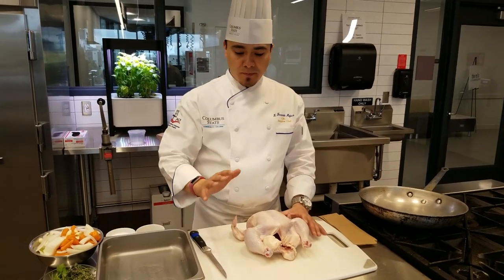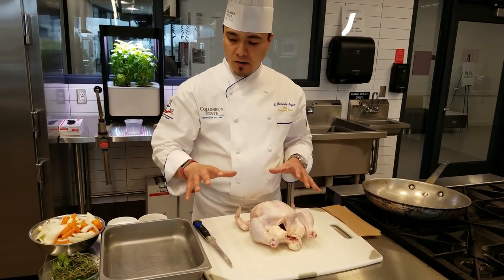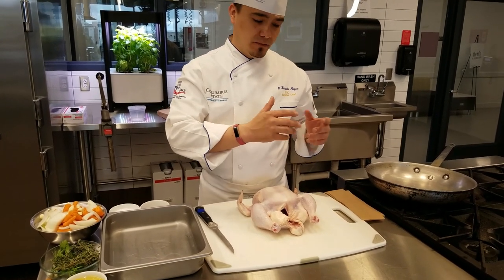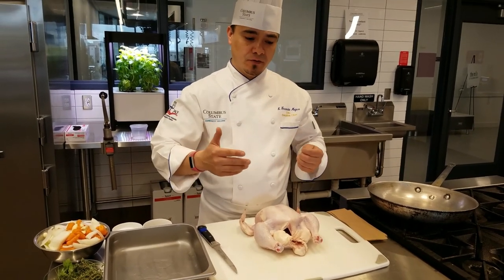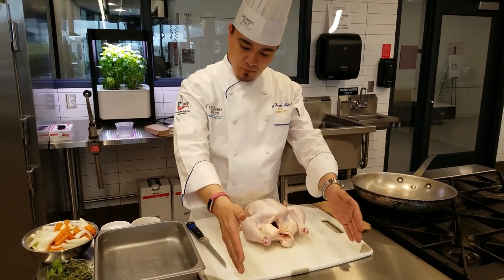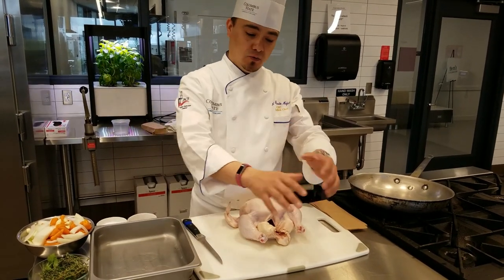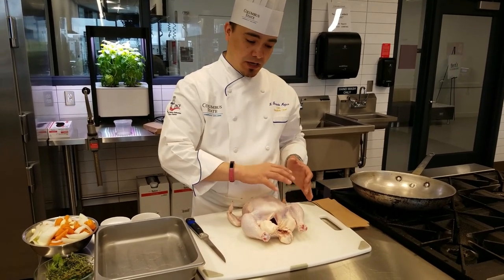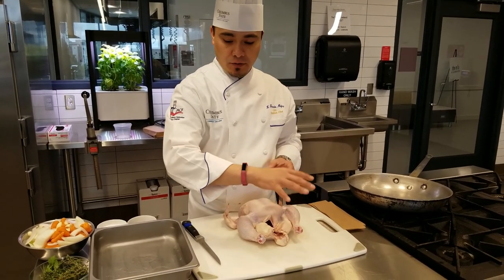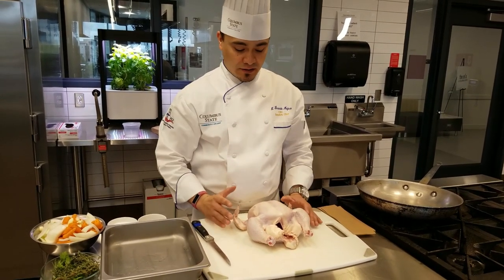We have a whole chicken here. I'm only working with one chicken right now, so I have a container that I'm working into. If I was doing 10 or 20 of these at a restaurant or in class, I would certainly have an ice bath — a container with ice and then the container we're working into on top of that — so we're keeping the chicken cold as we work.